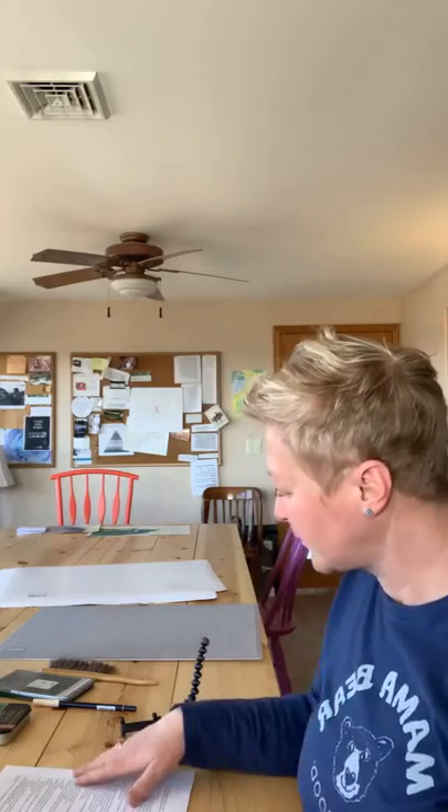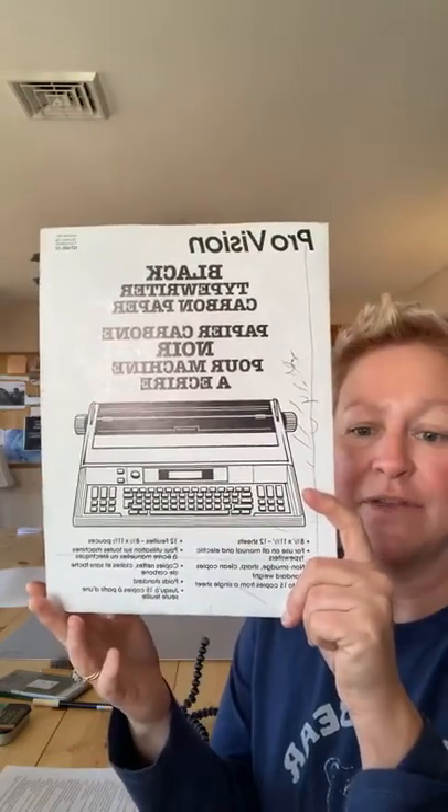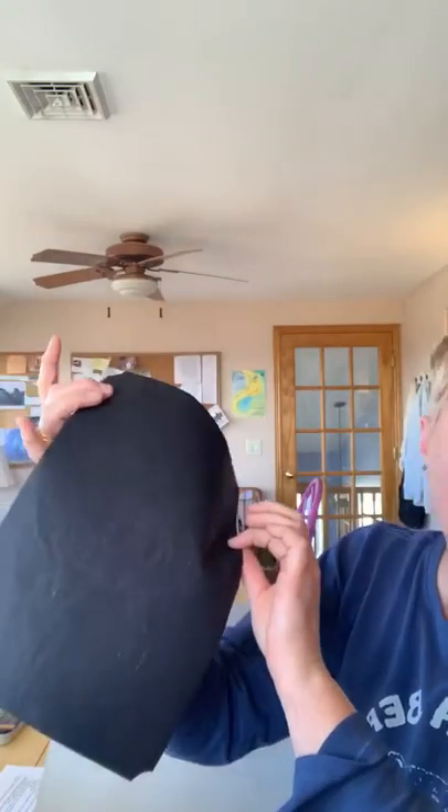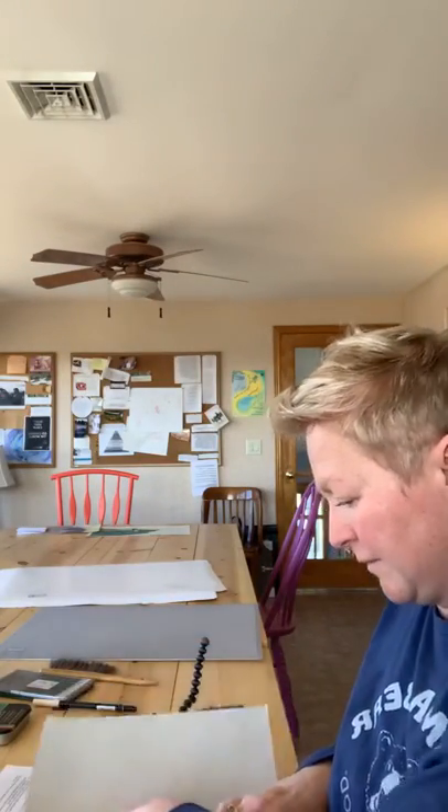Carbon paper: your package won't look like mine because mine is from probably 1972, but it's just a package of paper with carbon on one side — you can tell which side is which. That is a necessary item.